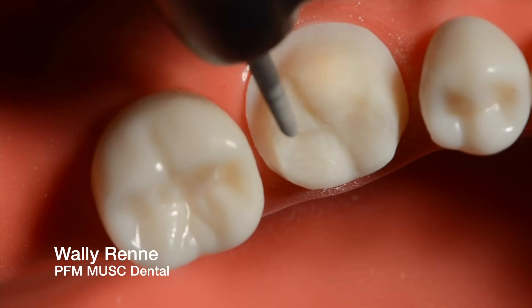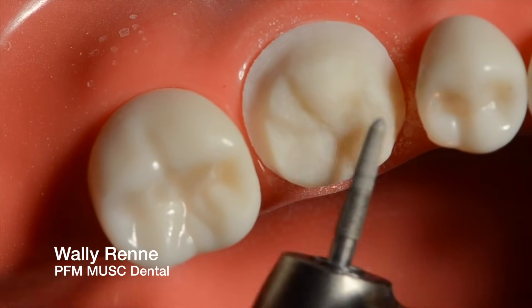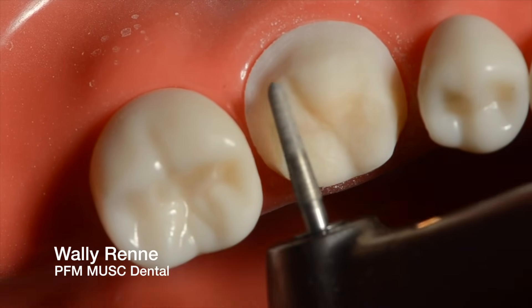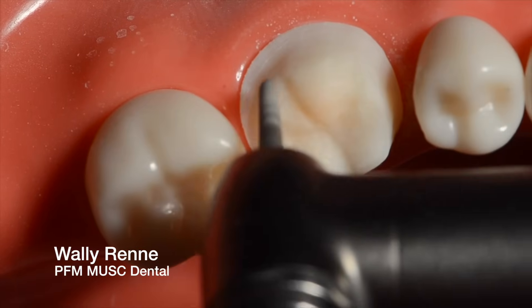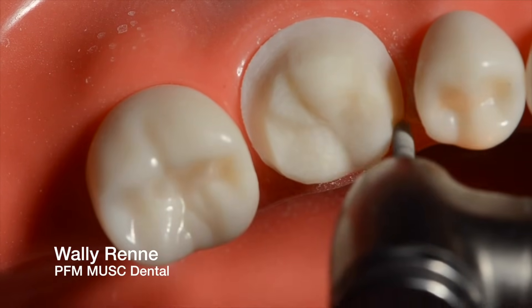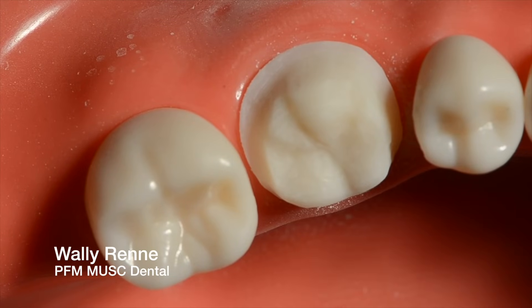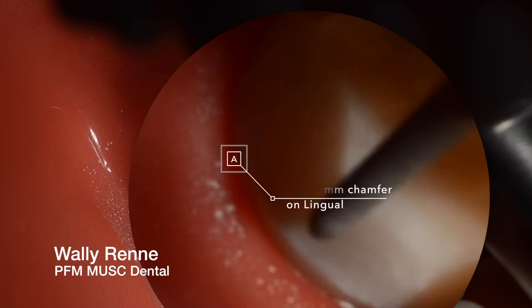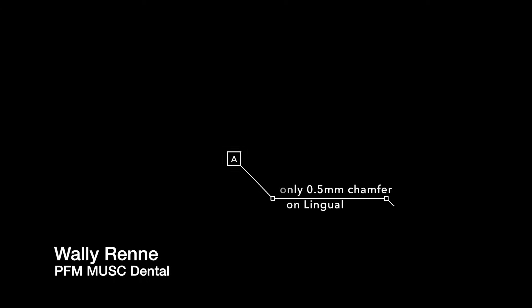Alright, so we are going to — now after we finish smoothing the occlusal, making sure there's no weird lumps that don't belong and sharp little grooves — we're going to accentuate that finish line. We're going to smooth it and make sure it's uniform in thickness: one millimeter on the facial, all the way through the interproximal, till about right there. Now we're going to transition to a light finish line — a half a millimeter gold margin. We've got an 016 here, and this is the light chamfer — no more than a half a millimeter — and it just blends right into that heavy chamfer.